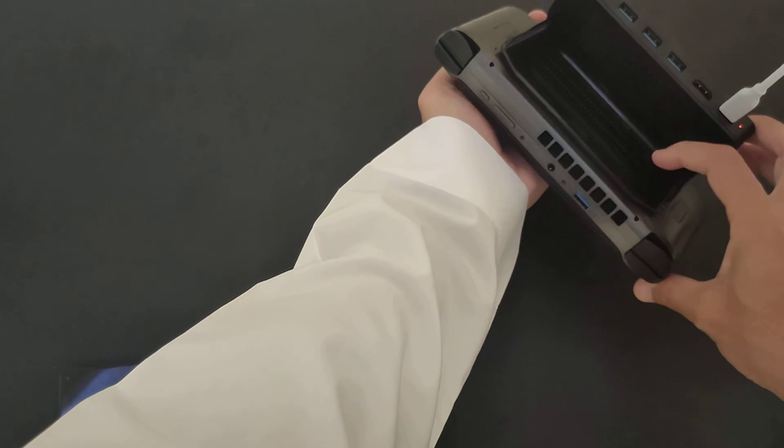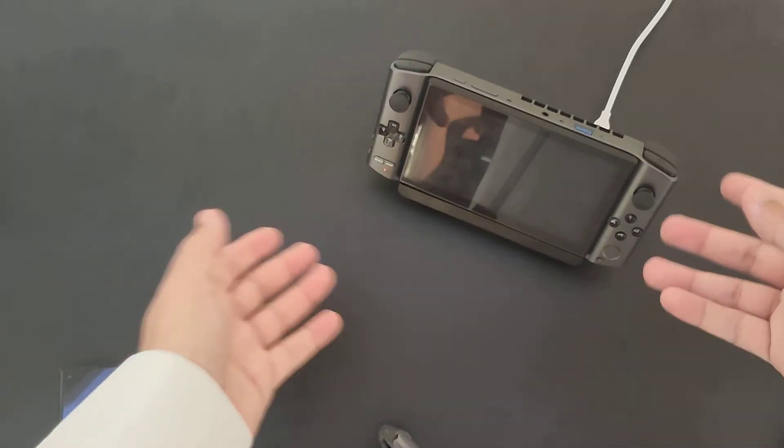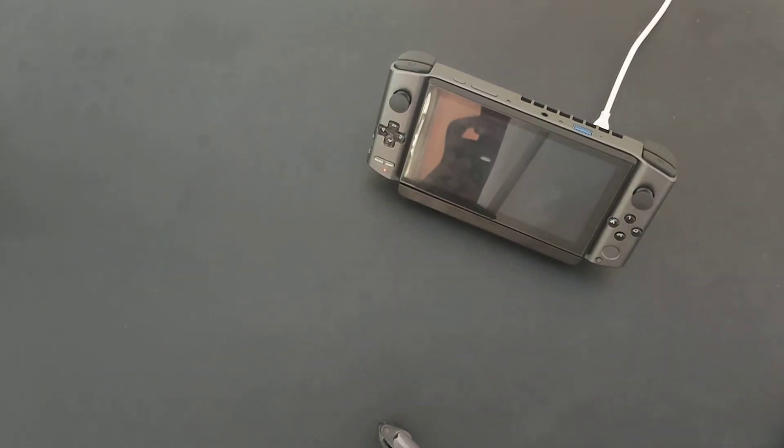Then you can use the airflow to pull air out without any issues, and work at the same time while it's connected and charging. This is most likely the most important functionality. If you have any questions, let me know in the comments below. Take care, see you in another video.